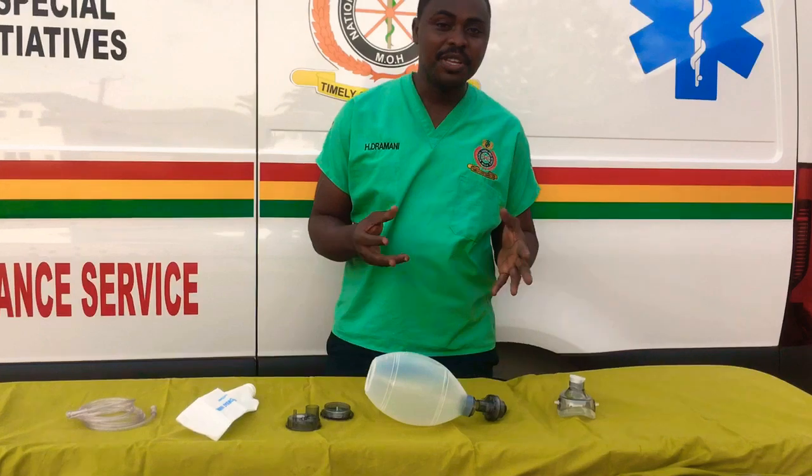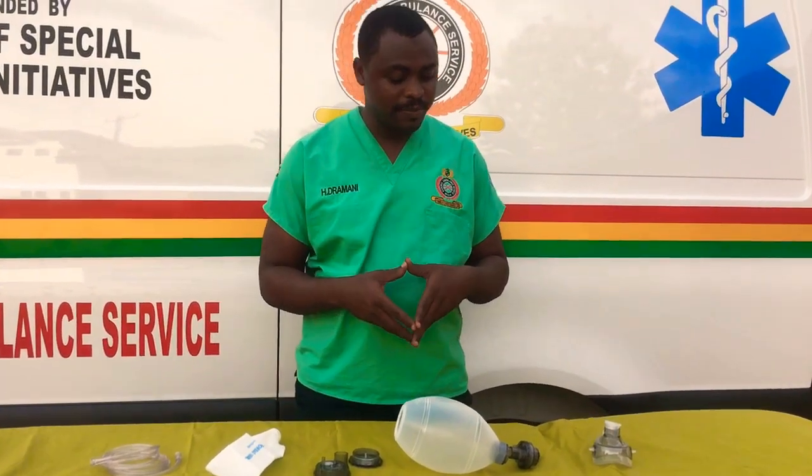We normally call it the BVM, which means bag valve mask, and then the AMBU basically means ambulatory manual briefing units. So we start with the various parts of the AMBU bag.